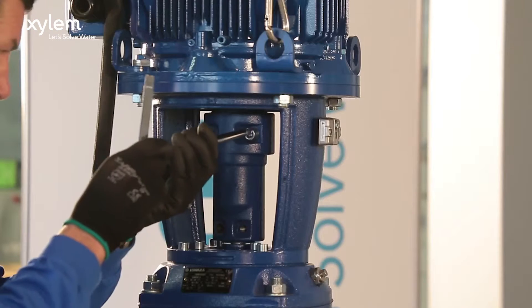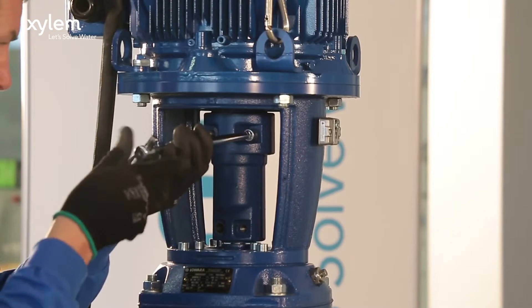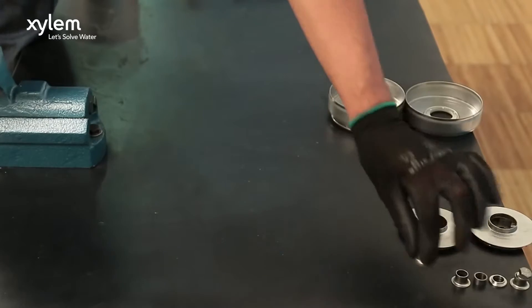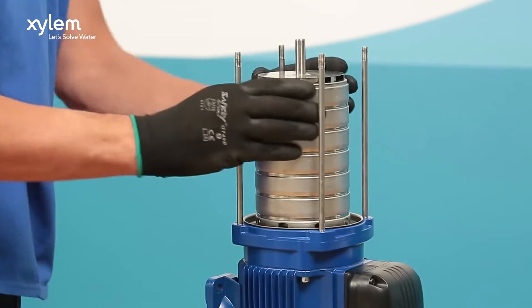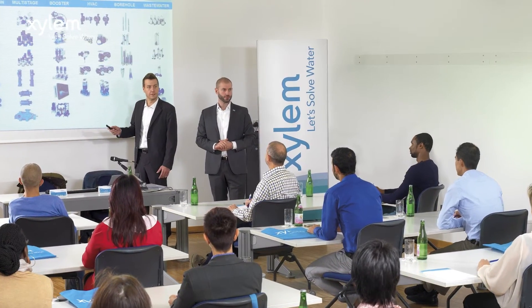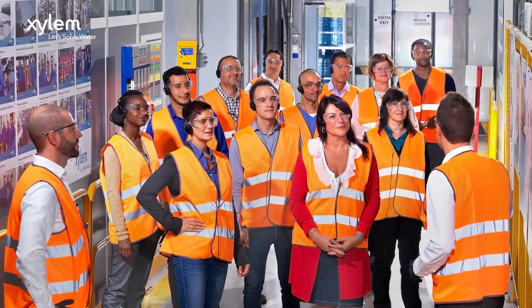You will learn about mechanical and electrical safety, and will take part in practical hands-on sessions with the pump and the tools required to assemble. You will also use a working unit to learn how to install a pump, and how to troubleshoot any problems. The course also includes a factory tour to see our lean manufacturing approach first-hand.